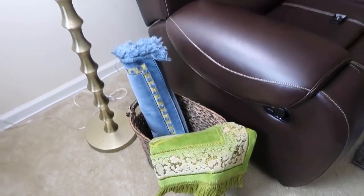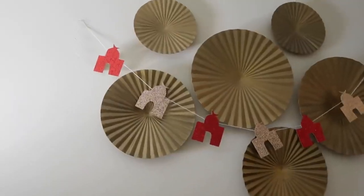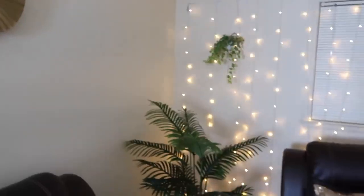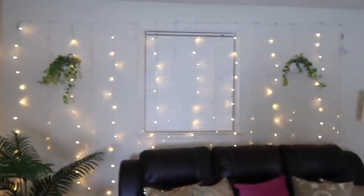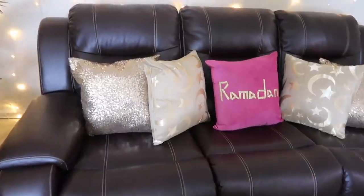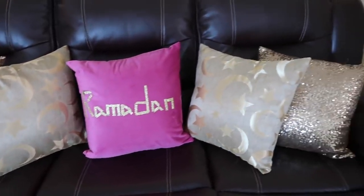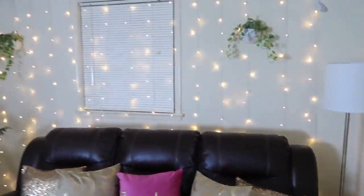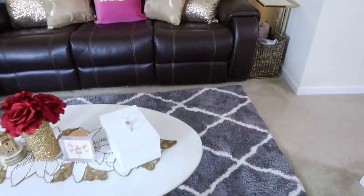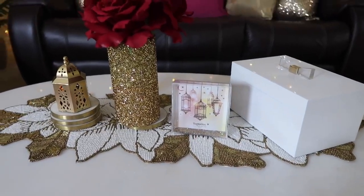The first thing in my living room is this basket with my praying mats in it, and I hung the masjid banner up there. At the back of my sofa I have some twinkling lights from Amazon, and on the sofa I have gold pillows from Amazon and a pink pillow that I DIY'd — I'll leave that video in the iCard or down below. On my coffee table I have a glitter frame from TJ Maxx with a Ramadan picture I found on Google.